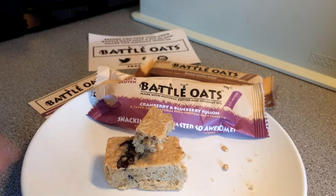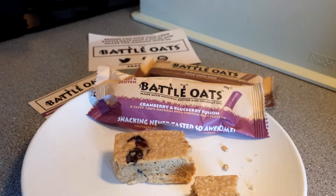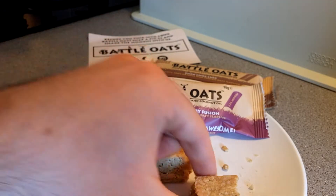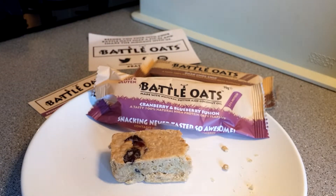Really refreshing actually, and really light too — I thought it might be quite heavy. I've had quite a few flapjacks and they're usually really heavy and dry, but this is just really smooth. It tastes really natural, maybe down to the coconut oil. Delicious.